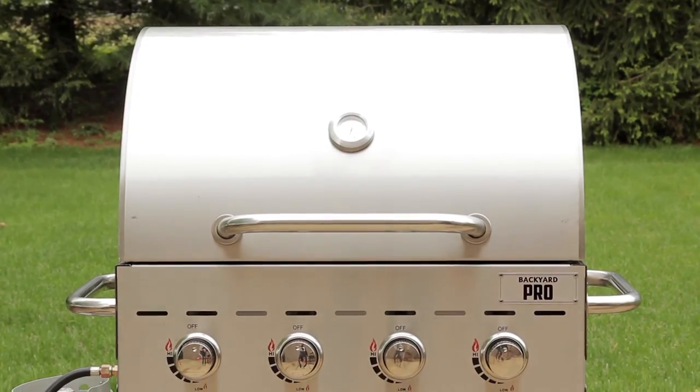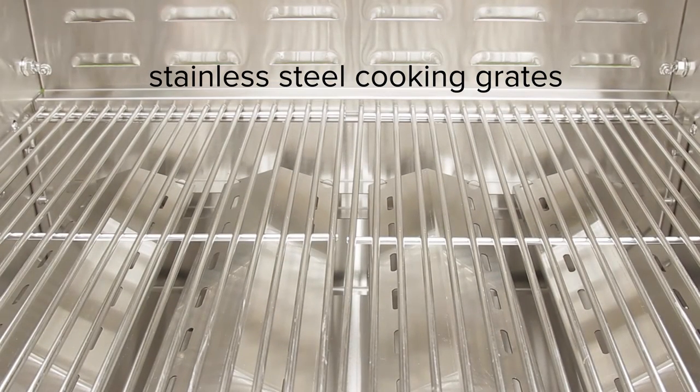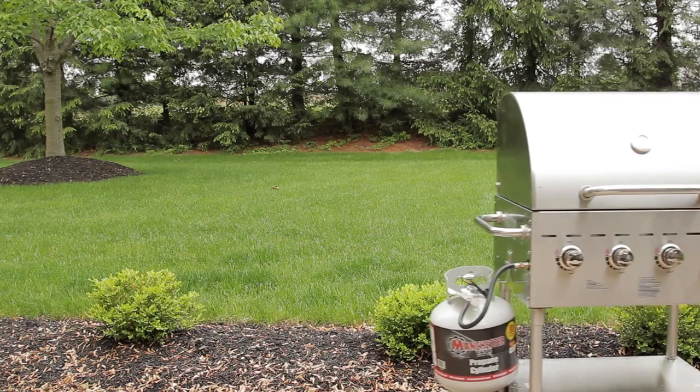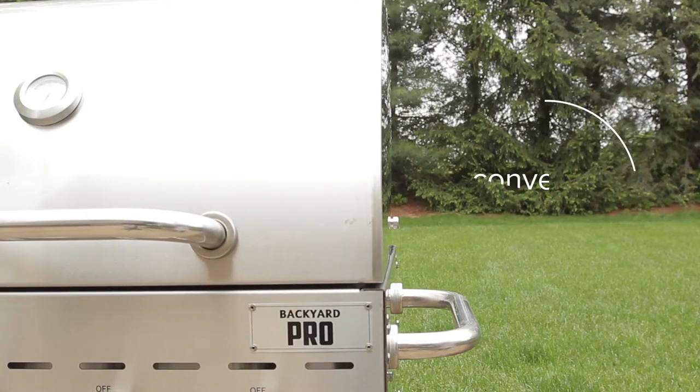In addition to their stainless steel bodies, these units also feature stainless steel cooking grates for maximum durability. Two sturdy handles and four casters on each grill make it easy to maneuver them around your outdoor deck or poolside patio for convenient use.